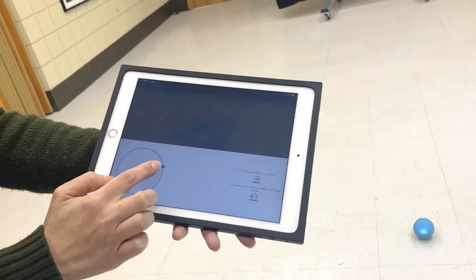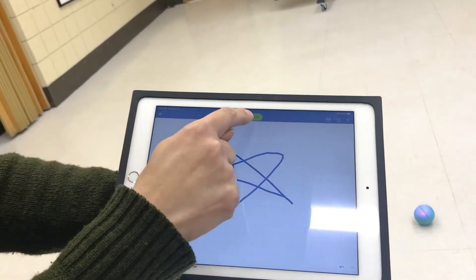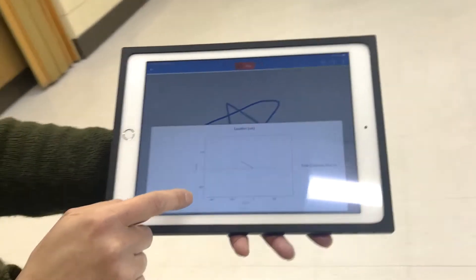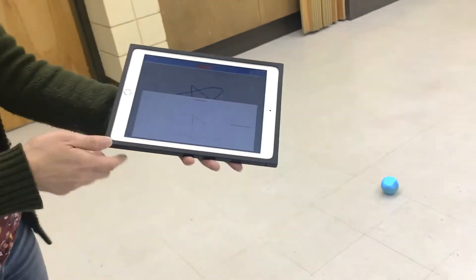Make sure the blue light is facing me. I let go of my hand, then click on start. Now you can see Sephora is running, and the screen is running as well.